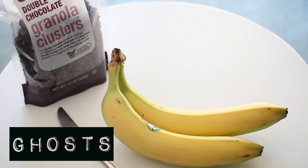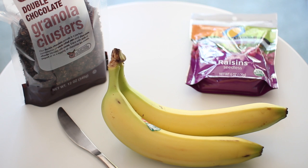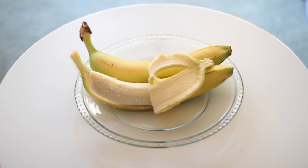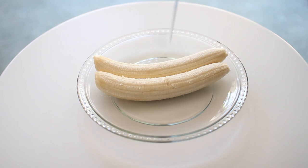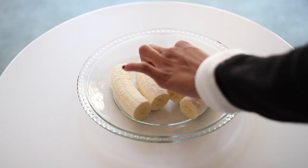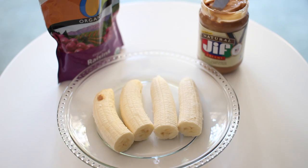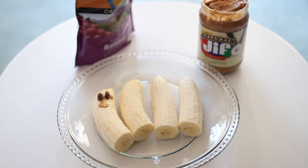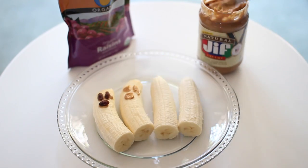Next are the little ghost treats. You're going to need chocolate granola, a banana, some raisins, and peanut butter. Just go ahead and peel your bananas and then cut them in half. After you do that, add a little bit of peanut butter to create eyes and a mouth on each of the bananas, just creating the little face of the ghost.